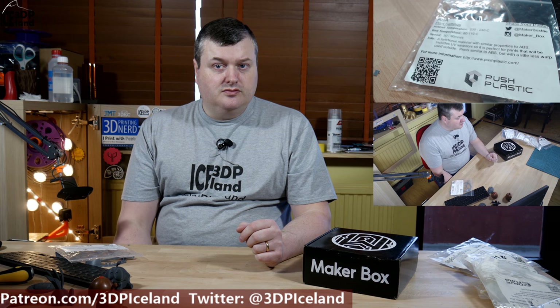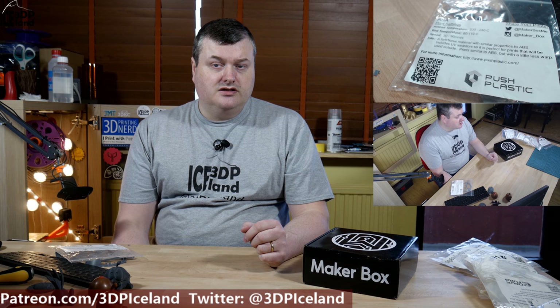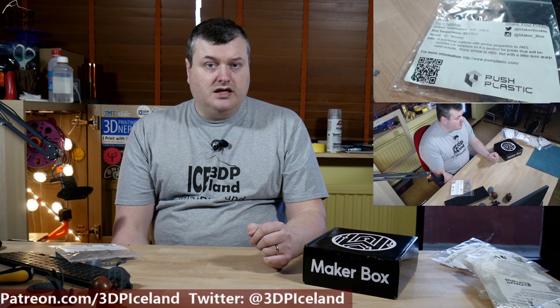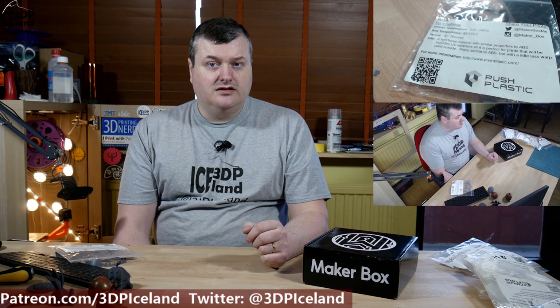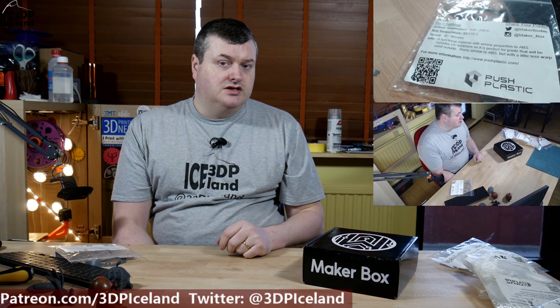I think this filament type has some good applications. I was reading that it is very UV resistant, so if you're going to print something that will be outside in the sun, it may be a good choice to use an ASA filament. Overall I was quite happy with this filament and it's always nice to try out new materials. I hadn't tried ASA before, but that will be it for this video — thank you for watching and I will see you in the next one.